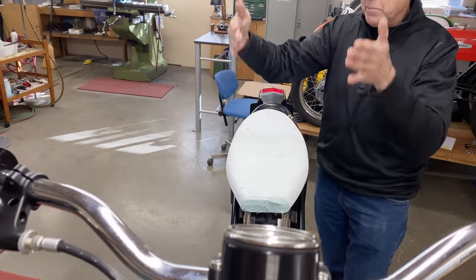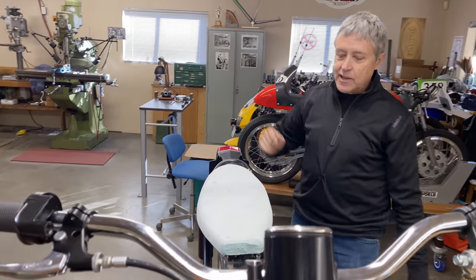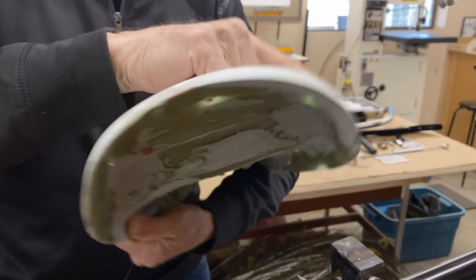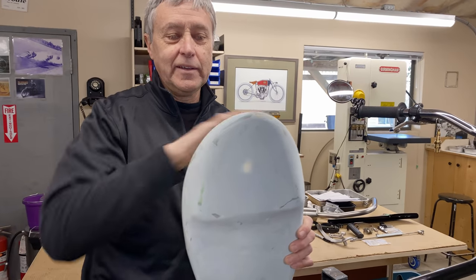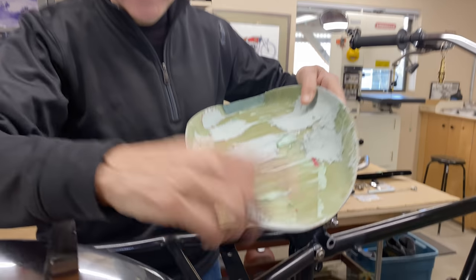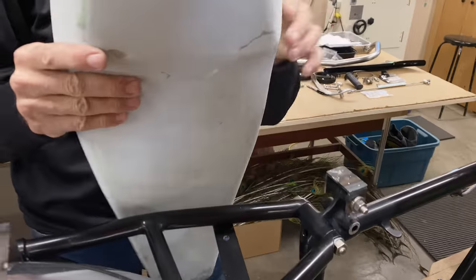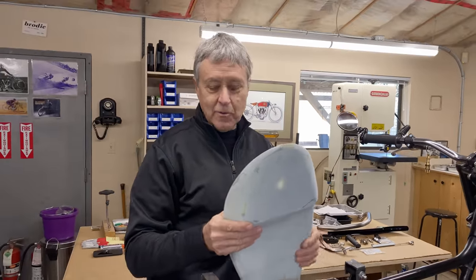It defines the bottom and the shape that the seat comes out of — it's going to come up and round. When I made it, it was not a perfect arc; this side was too wide, kind of an odd shape. So I used cardboard and traced it, then put some bondo inside and ground it down to make it smaller. Now it's the same shape all around.